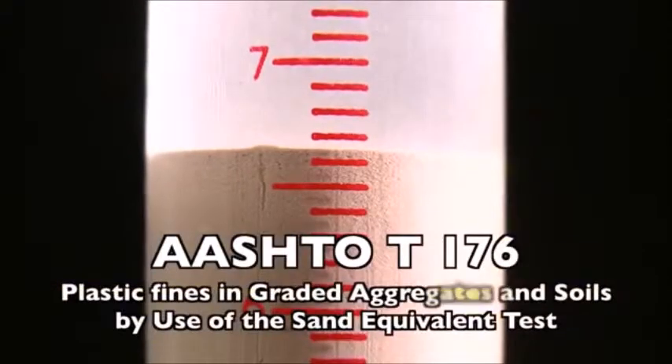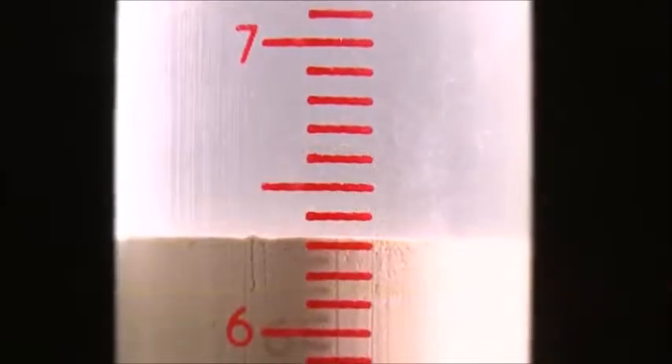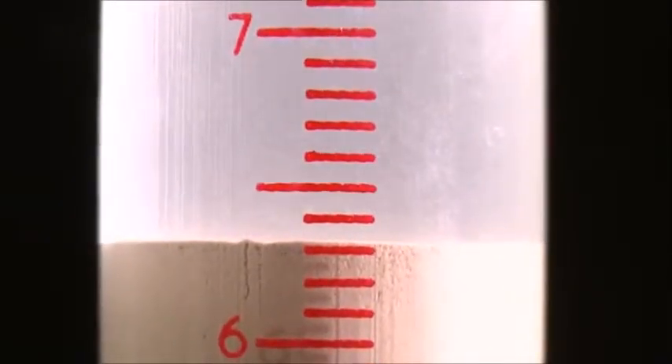The sand equivalent test is a quick test to show the relative proportions of fine dust or clay-like material in soils or graded aggregates.